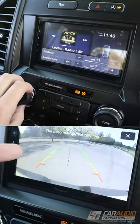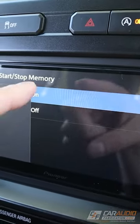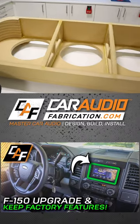If you want to learn more — like how to pick the right gear to upgrade your radio and add functionality, along with seeing the rest of this system install — come on over to my YouTube channel, Car Audio Fabrication.